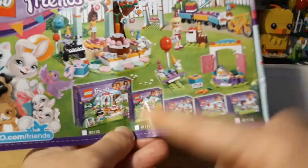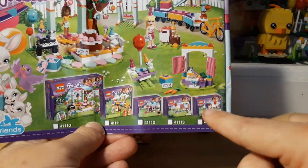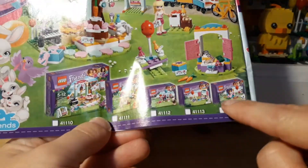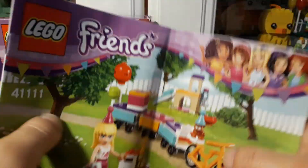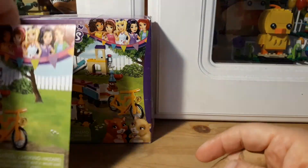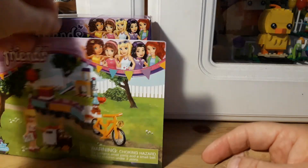This is the whole party set — I actually have the whole series. These are the three sets I have left to show you guys. I also have a couple of the other ones; they don't all go together but I think they should. Anyway, let me move that stuff out of the way — it comes with Stephanie.